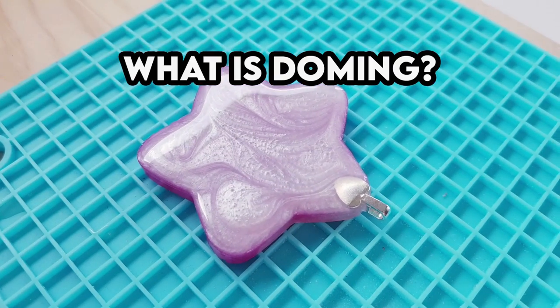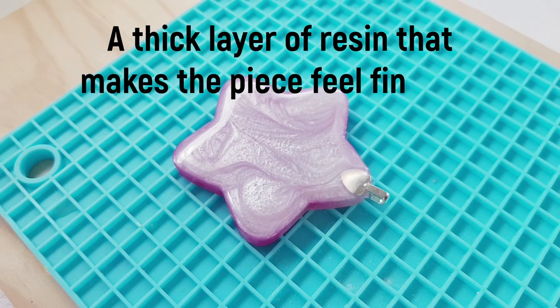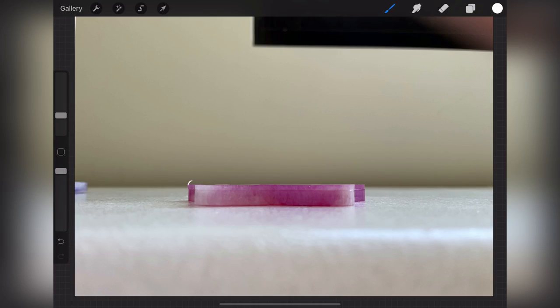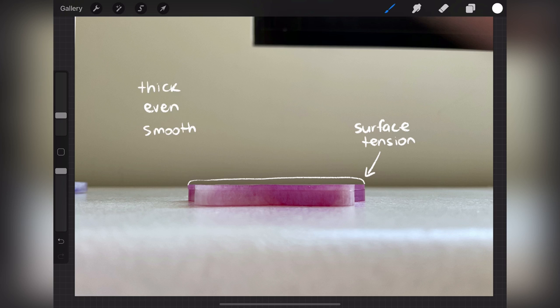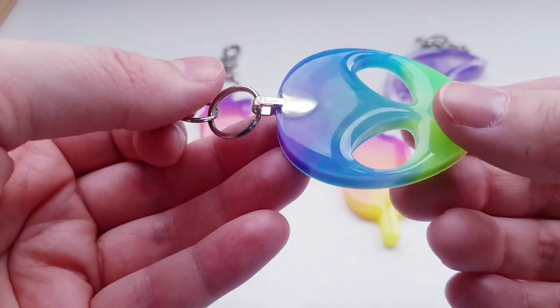First of all, what is doming? Doming is a thick layer of resin that makes a piece feel finished. I'm showing in this diagram from the side what the idea of doming is — how we put a nice thick layer on the top and how it's supposed to sit just on the top of the piece. Ideally the resin is a little bit thicker and has enough surface tension so when you apply it to the piece it doesn't run over the edges. You can dome the front, the back, or both sides of the piece.